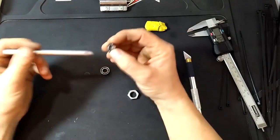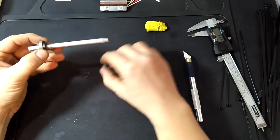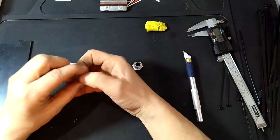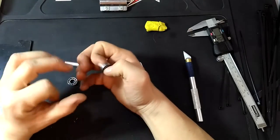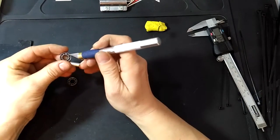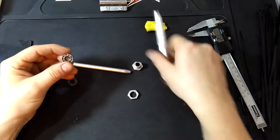The idea is that you put those bearings and slide them into the pipe like this, so you get no wiggle and you get some nice smooth rolling action. You want to take the shielding off the bearings if you use them, clean them very well, and lubricate them.